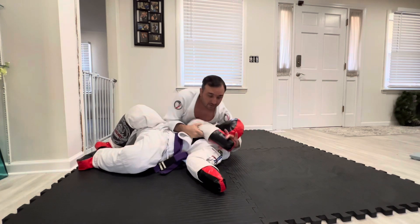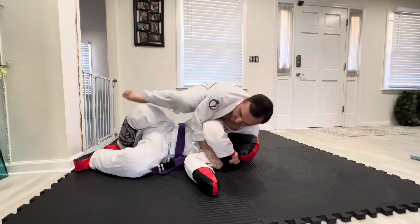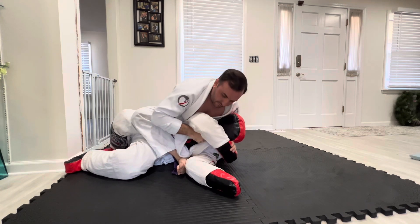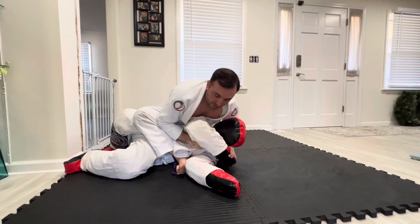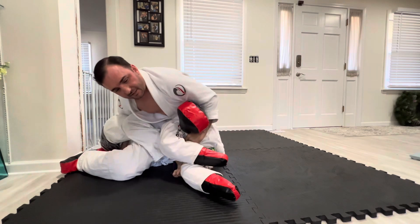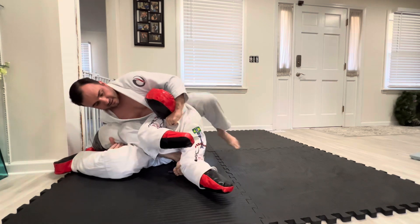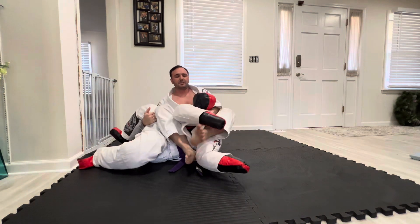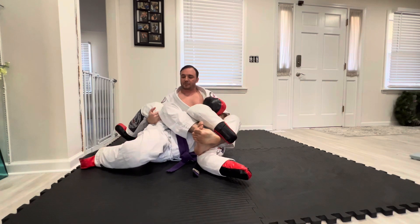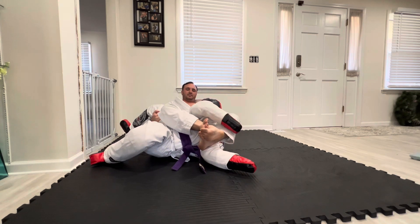I feed it, put him on his side, transition to S-mount, nice and tight, feed the right lapel to the left hand. Lean — you're going to inherently sit him up just a little bit — lean, bring your left leg over, control with the shoulder, and controlling the shoulder, I'm pulling the leg and lapel for the finish.